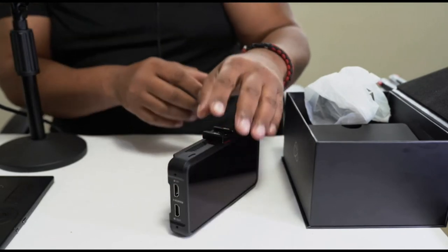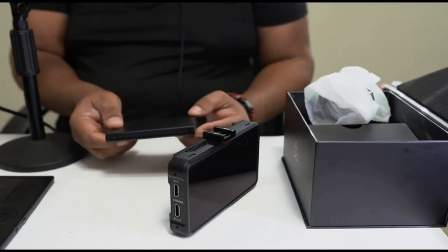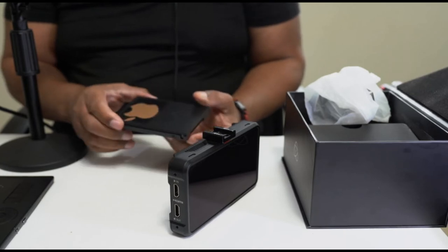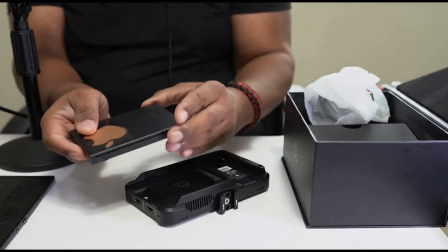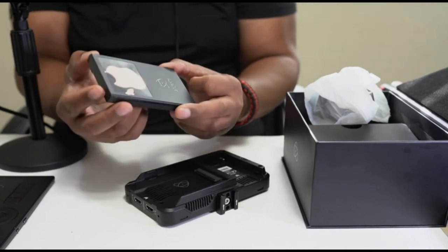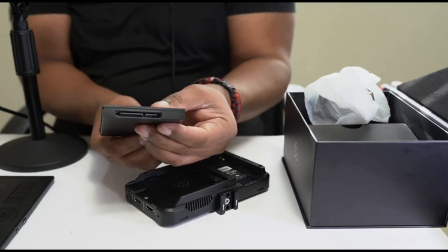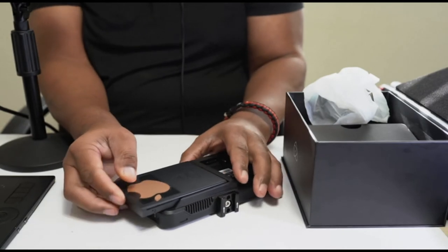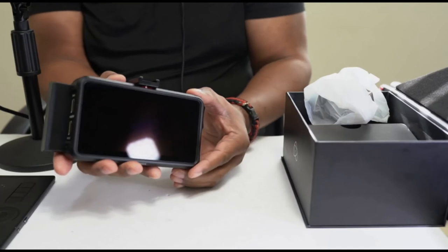It also comes with a cradle. An SSD — a small hard drive that you purchase — goes inside of this cradle, and once you have it inside, you put in the little screws to keep everything secure. You can see the front connection, and then you just pop that in — now your hard drive is connected to your Ninja V.